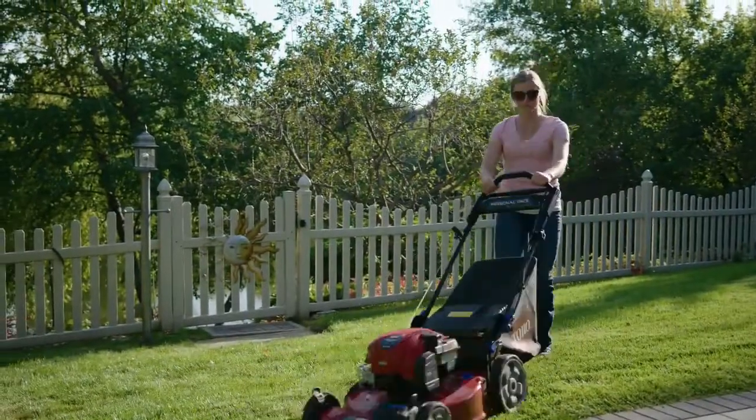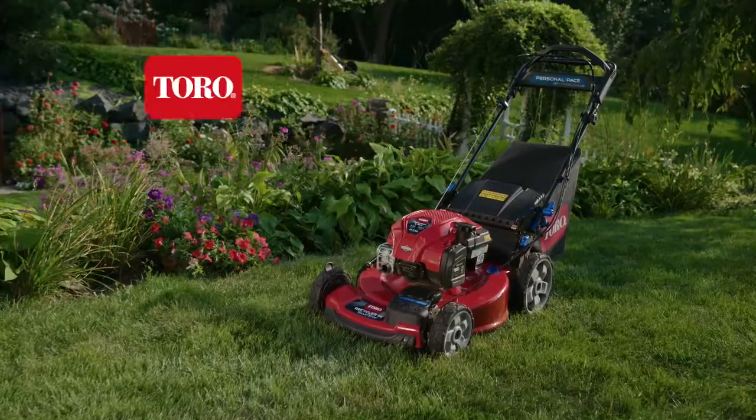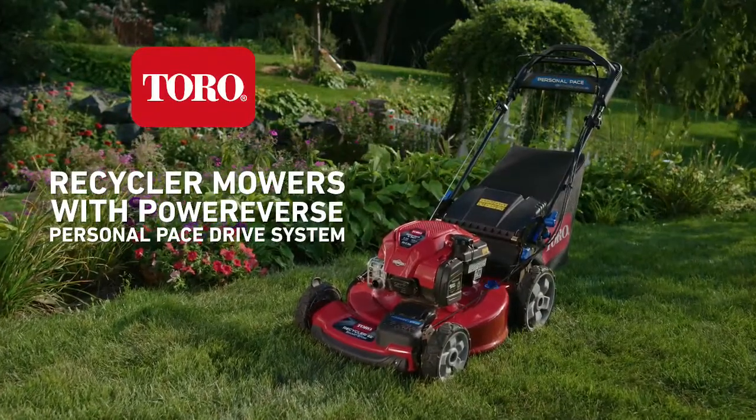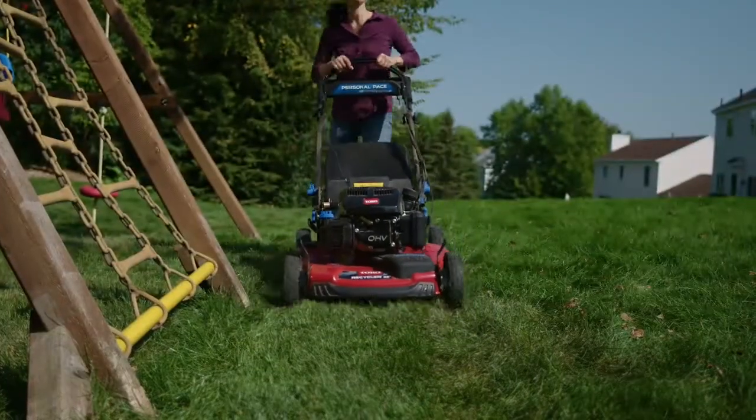At Toro, we're always looking for new ways to make mowing faster and easier. And now, Toro Recycler mowers with Power Reverse Personal Pace Drive System take mowing in a whole new direction.